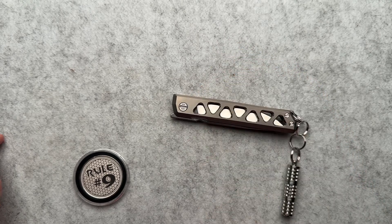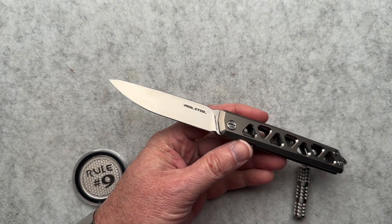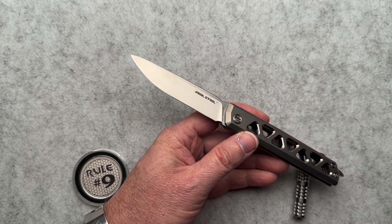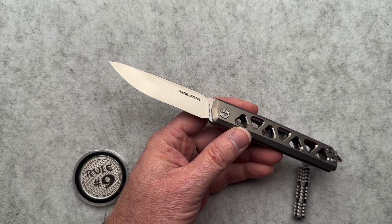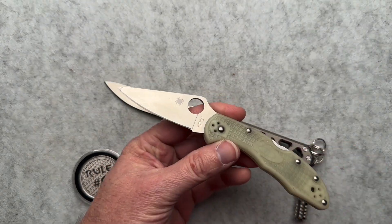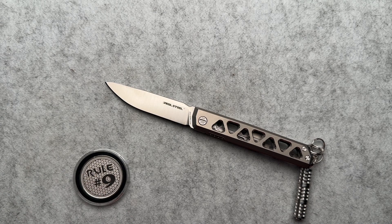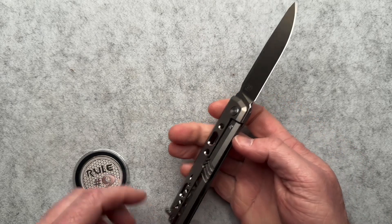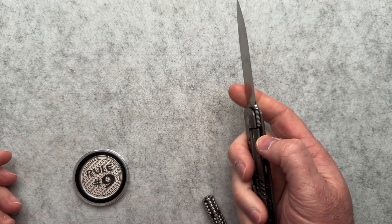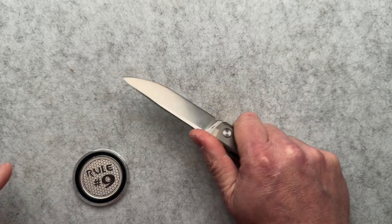Specs on this guy: four and five eighths closed, eight and one eighth overall, 3.5 inch blade, 0.012 behind the edge. It is VG10, which is a really good steel. A lot of people do kitchen knives out of VG10 — this Spyderco Delica is VG10. It's easy to work with in the field, easy to strop back to life. You don't necessarily need to use a sharpening system to bring VG10 back. That's where it really shines in a lot of user-type blades.